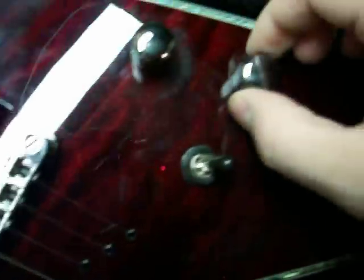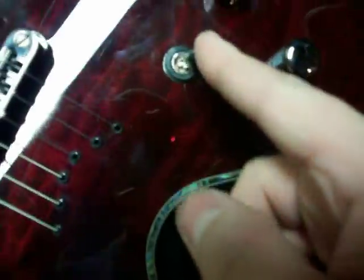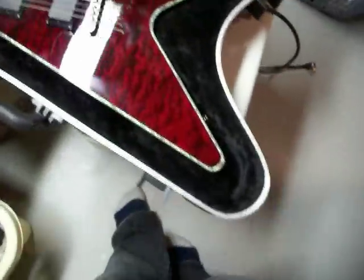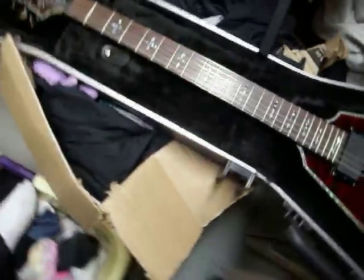It has EMG 81 and 89 pickups, dual coil tap, and a 3-way selector with tone control. It came with an SKB case — not the best fit, but the best fit for a V given how big the case is.